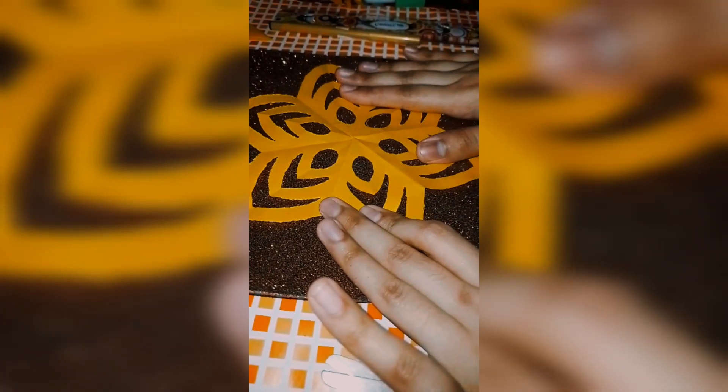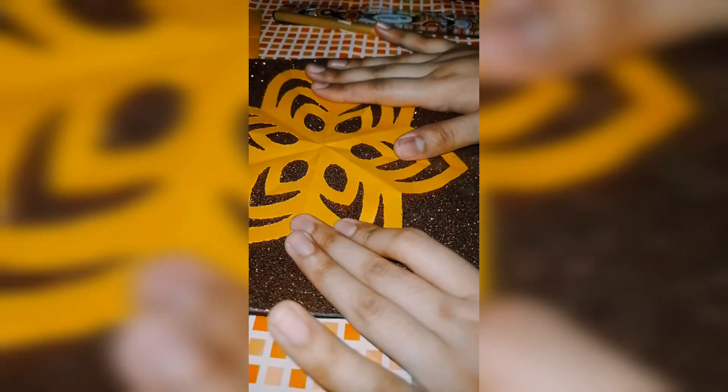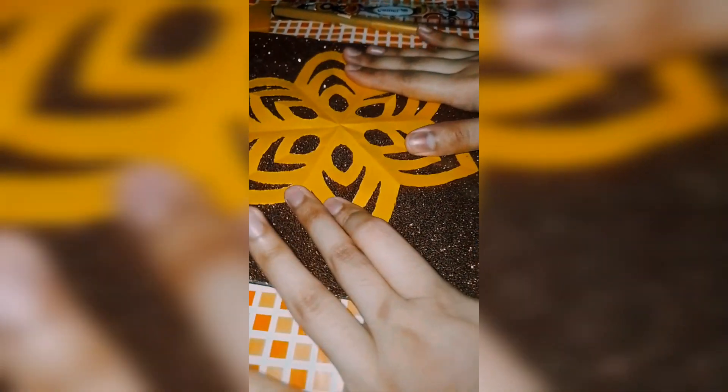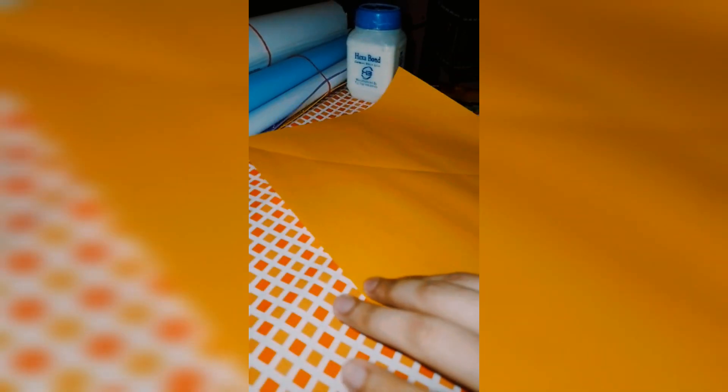Welcome to my YouTube channel. How are you guys? I hope you will be fine. In today's video, we will learn how to make a paper flower very easily.